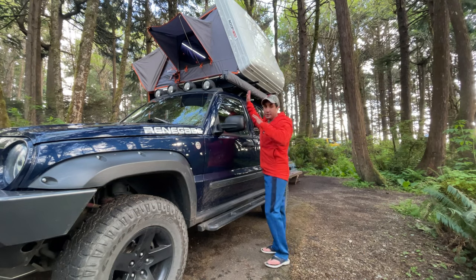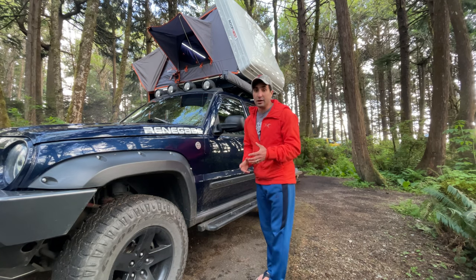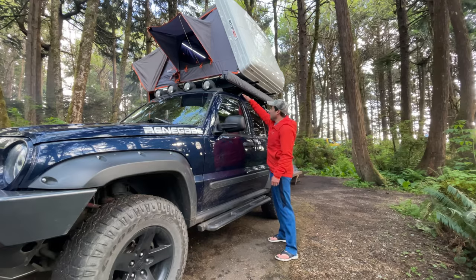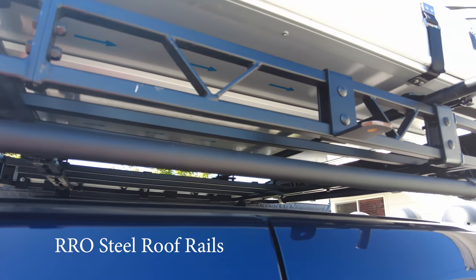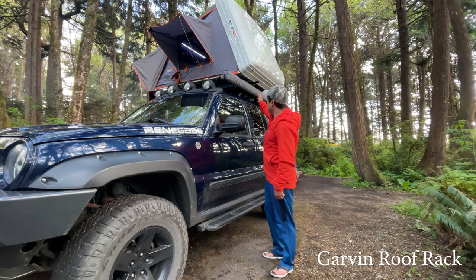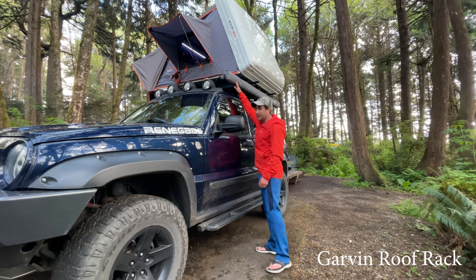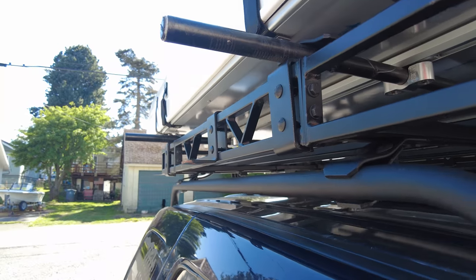To hold a rooftop tent and an awning, you need to upgrade the rails on the Liberty — the stock plastic ones cannot hold these. I upgraded to steel rails that screw into the same plates the Liberty comes stock with, and you can get those from Rocky Road Outfitters. This is a Garvin roof rack made of steel. It has an adapter for the awning and an adapter for the Yakima bars that hold up the rooftop tent.